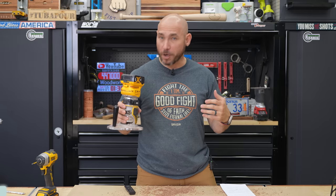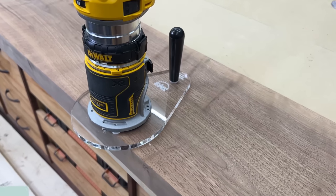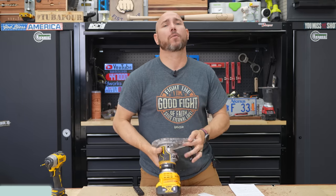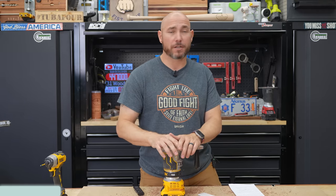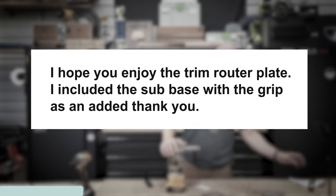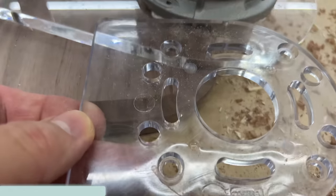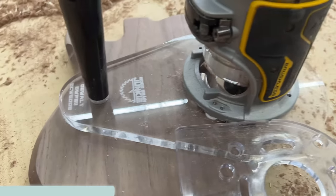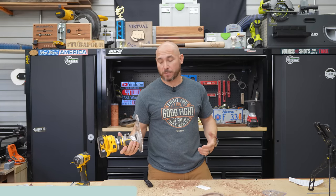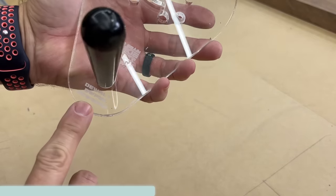Next up is the dopest router base you've ever seen — it comes from Woodgrain Junkie. I purchased something from him on Etsy for a future build video and he included this router base for the DeWalt. He saw it used on the channel and said, 'I hope you enjoy the trim router plate — I included the sub-base with a grip as an added thank you.' If you compare it to the stock base that comes with the router, you see how much more support you're getting using one of these aftermarket options. He had no idea I'm making this video. It's really thick — three-eighths inch — and it's well made.